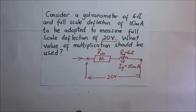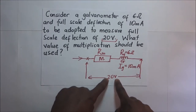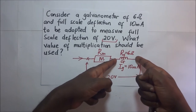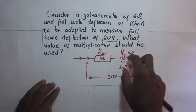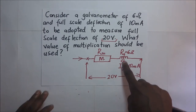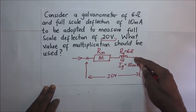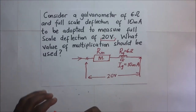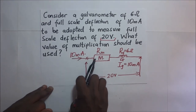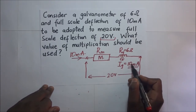The total potential difference across the two ends is 20 volts, which equals the PD across the multiplier plus the PD across the galvanometer. Since on full scale deflection the galvanometer can only take 10 milliamps, that same current flows through the multiplier as well — it is a series circuit.